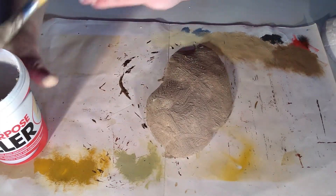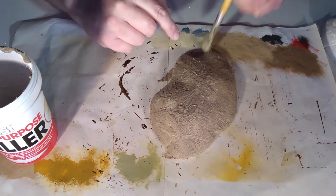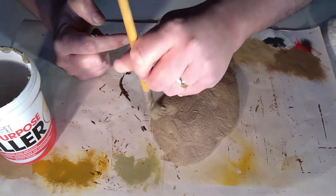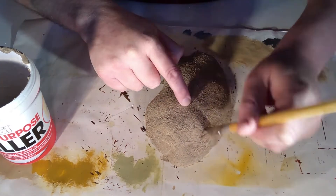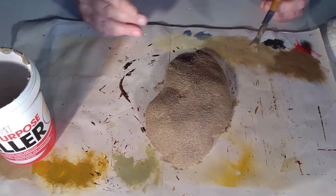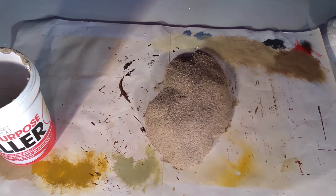The hill could be left as it is, but as you can see the brush strokes are very obvious and on this occasion that's not the look I'm going for. So to hide the brush strokes I'm going to use my paint brush in a stippling motion to blur out those brush strokes. This is why I recommend using a stiff brush, as the soft bristles will not have the desired effect.